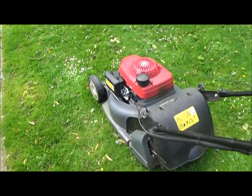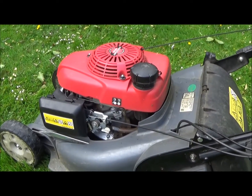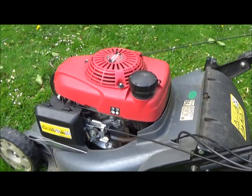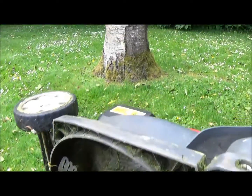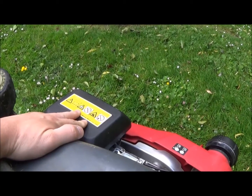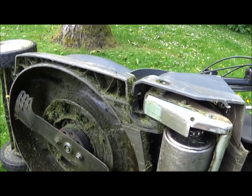So this is my other mower — this is a 19-inch Honda HRX with a roller on the back. I'll just show you underneath. The same as before: when you tip it on the side, make sure the air filter is pointing up to the sky so you don't fill it up with oil. And this is what it looks like underneath.